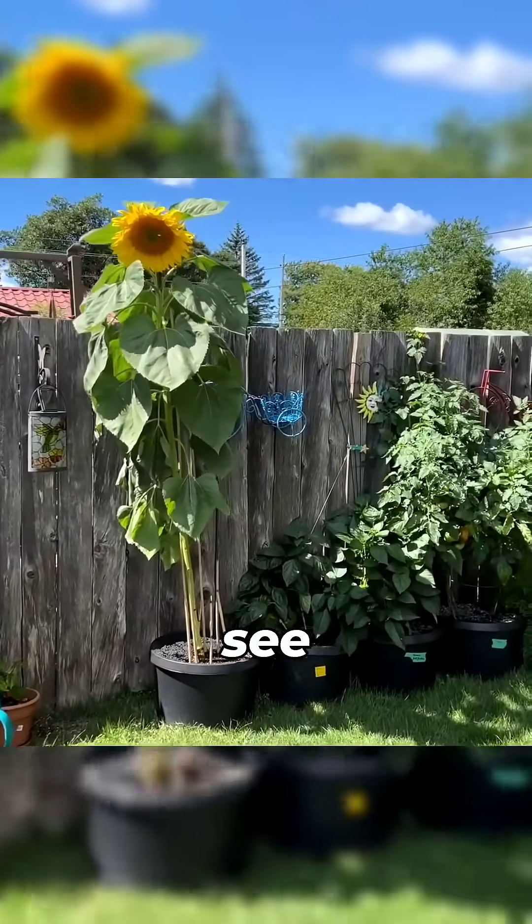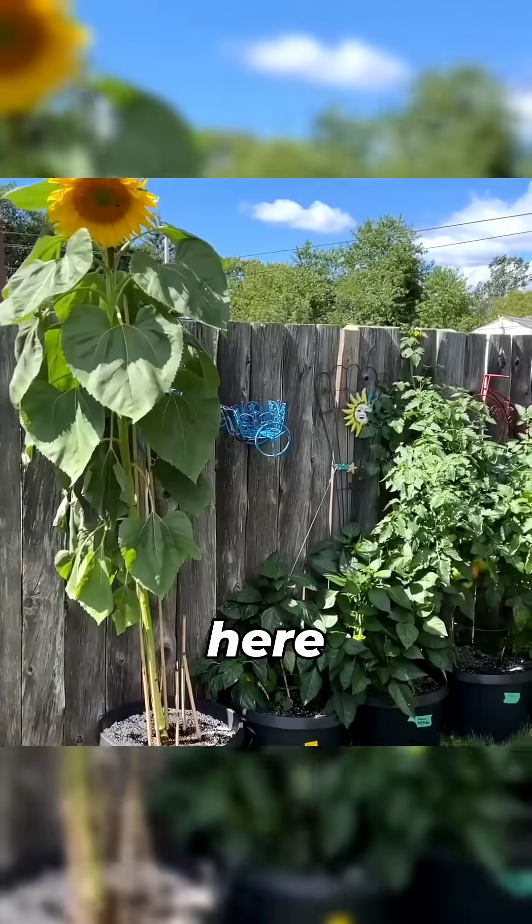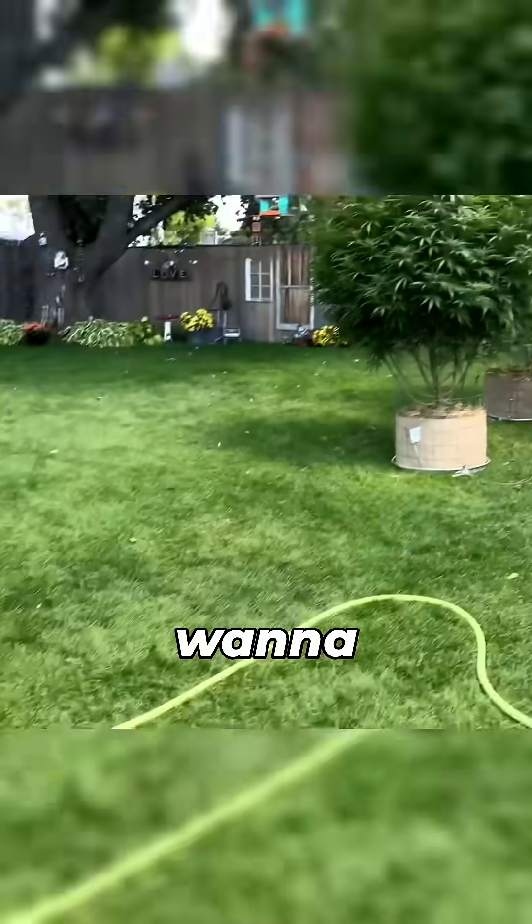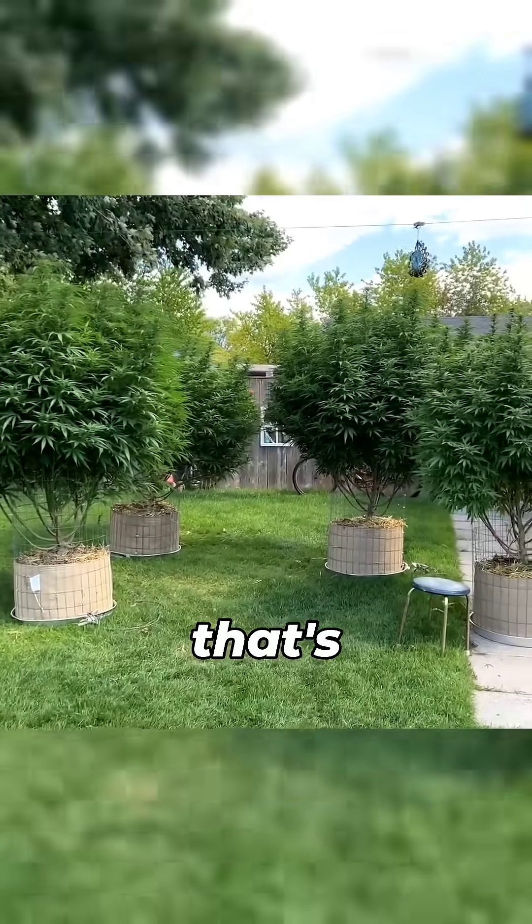Here we are. So this is what you guys wanted to see right here. I'm just joking. I know what you want to see guys — I want to see these things right here. That's what you came for.